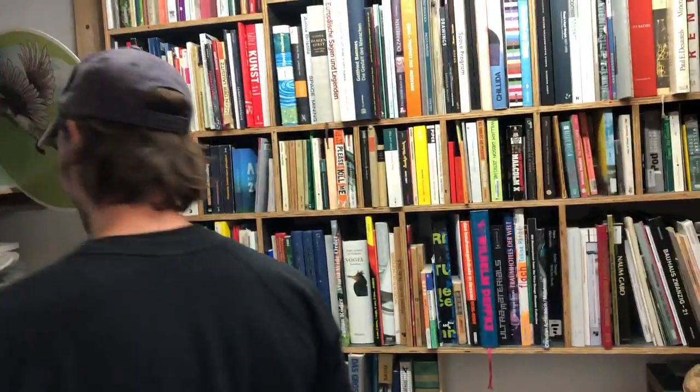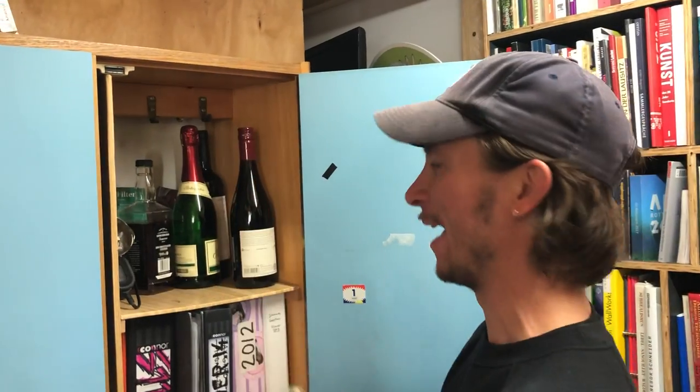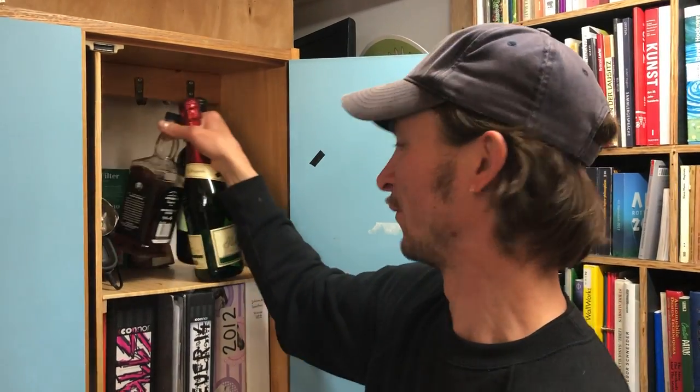So here's my library. And I'm not an alcoholic, but here is my little shelf for visitors.